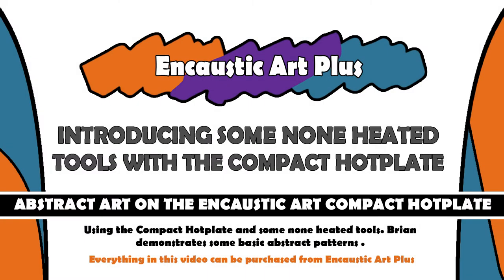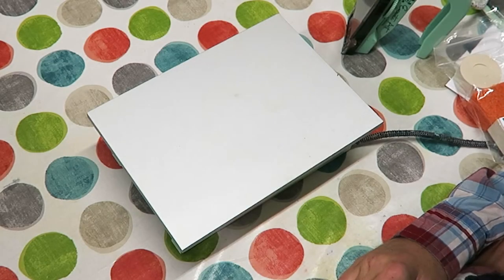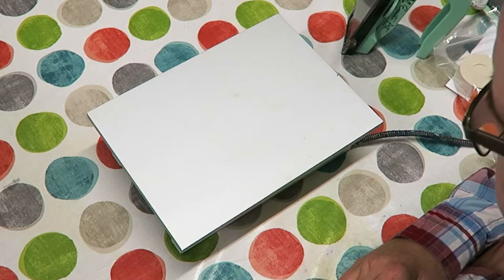Hi and welcome to this video. My name is Brian Nelson from Encaustic Art Plus, based in Elsica, South Yorkshire. Today I'm going to introduce you to the compact hot plate. I'm also going to introduce you to some of the tools that are available to use in conjunction with this tool.